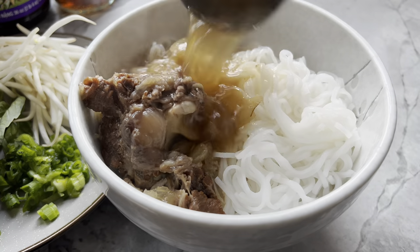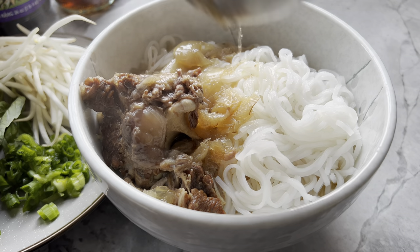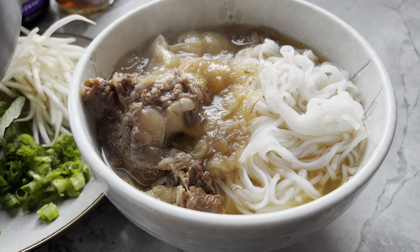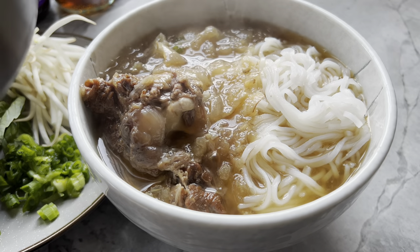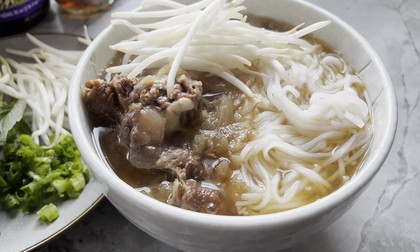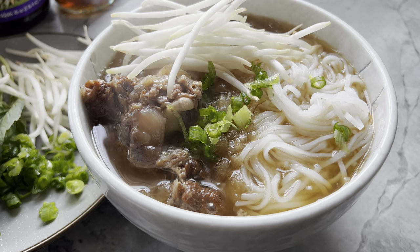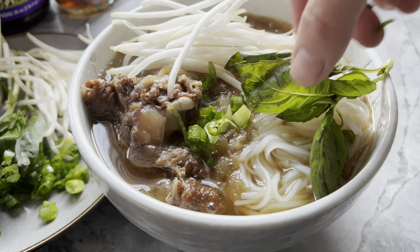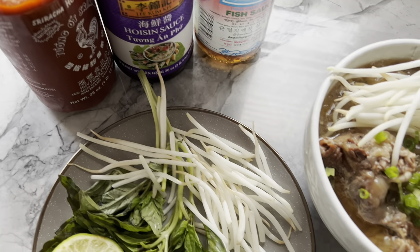What's even better is you are in total control of the ingredients used and it's not loaded with MSG like you may find in restaurants — not to say that it's bad or anything, but I personally prefer monosodium glutamate out of my food. Well, maybe a little is okay. My Vietnamese hubby and my part-Vietnamese kids all love my pho, including my one-year-old.